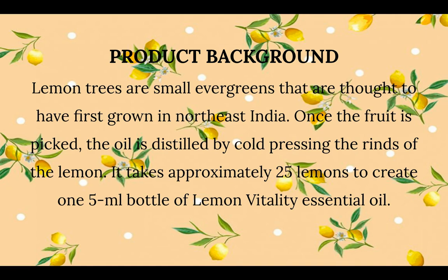Here is some product background: lemon trees are small evergreens thought to have first grown in Northeast India. Once the fruit is picked, the oil is distilled by cold pressing the rinds of the lemon. It takes approximately 25 lemons to create one 5 ml bottle of lemon vitality essential oil — isn't that interesting? Twenty-five lemons for that one little bottle.